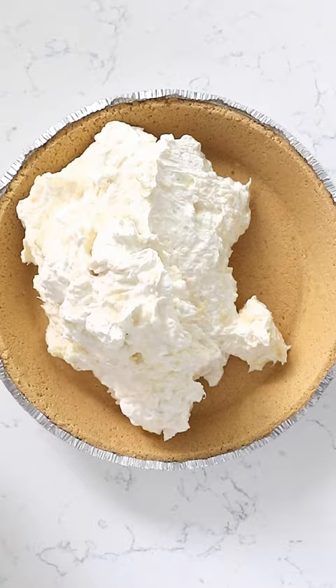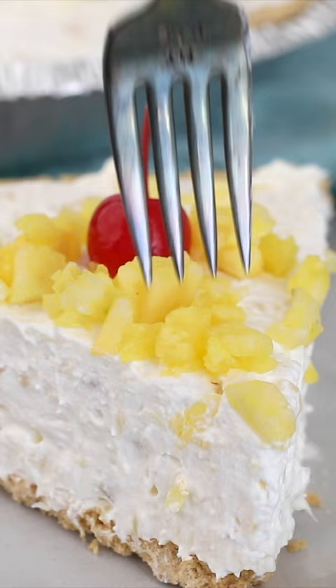I topped it with some fresh pineapple on top. This is such an easy and delicious summer pie recipe. No bake.